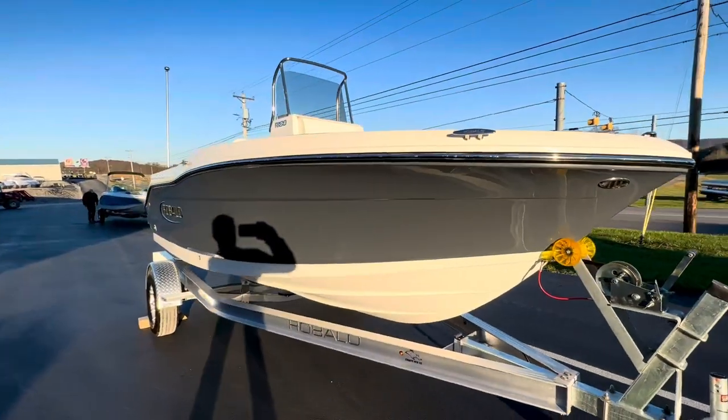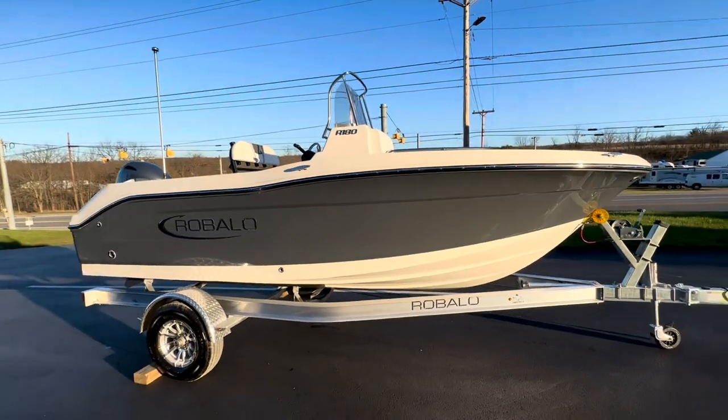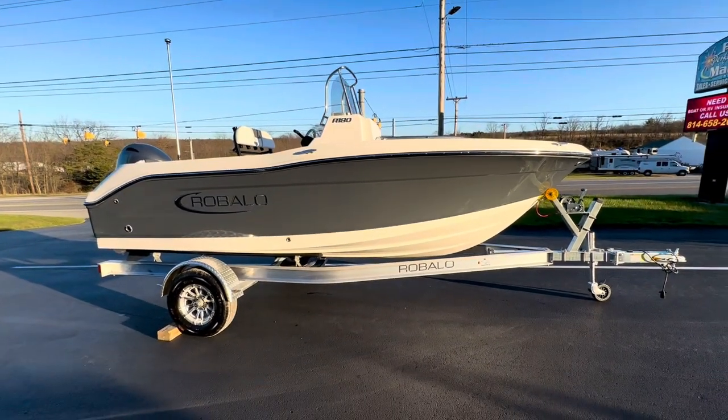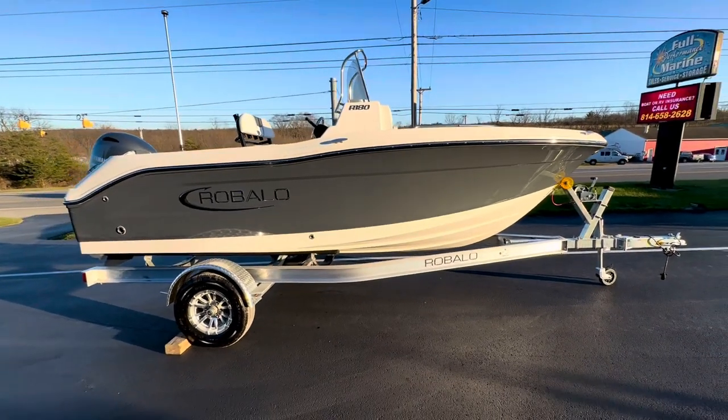We have the graphite gray hull sides with a white bottom, powered with a 115 Yamaha four-stroke. It's a center console, so it comes on an aluminum trailer.